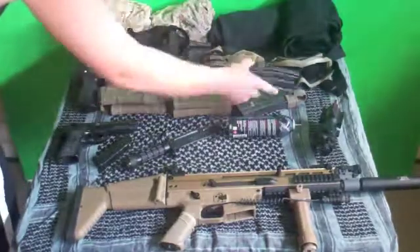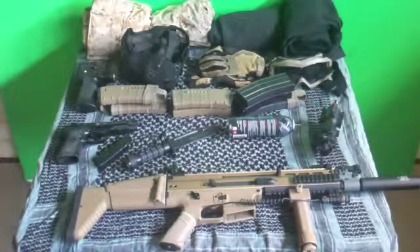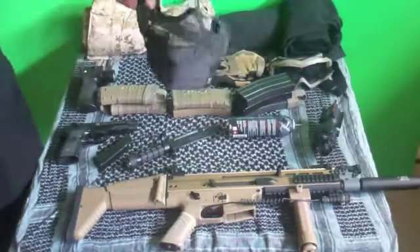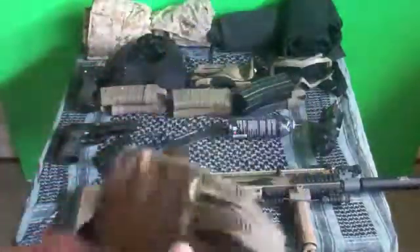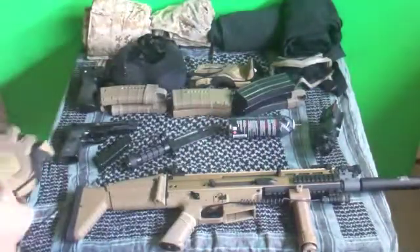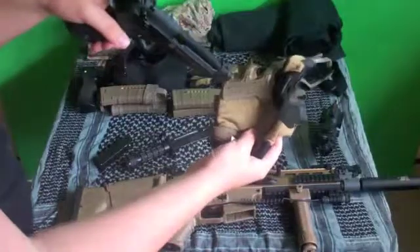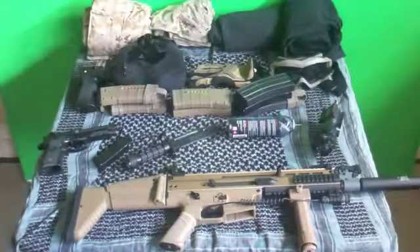I'm more of a high cap kind of person — I like to use my high caps. But the mid caps are still pretty cool. I have my face mesh half-mask, and I have rubber padded gloves. I always get shot in the hand, so these are really helpful. The padding means you can't feel a thing when you get shot. I tested it by holding my pistol right up to the glove and pulling the trigger — didn't even hurt. These are really nice if you're looking to get some gloves.